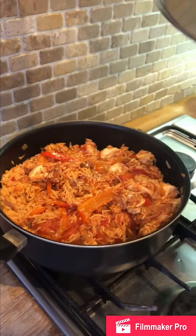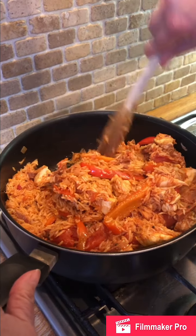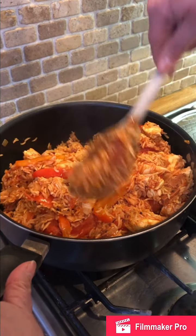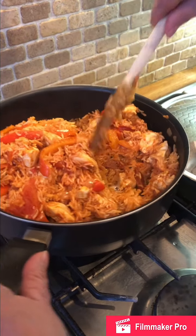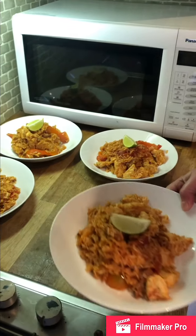It's been cooking for about 25 minutes now. As you can see, the water has been absorbed, the rice is nice and soft, and everything's cooked through perfectly. Now I just need to serve it up — this serves four. Enjoy and see you again soon!